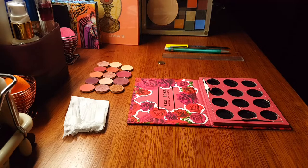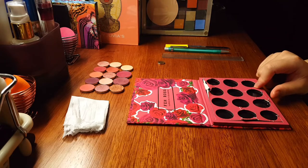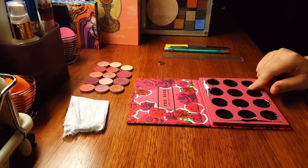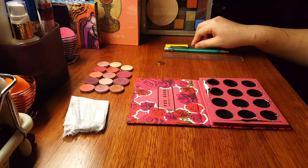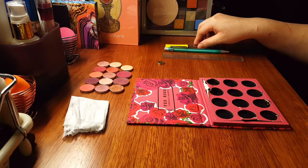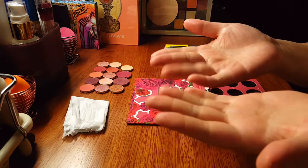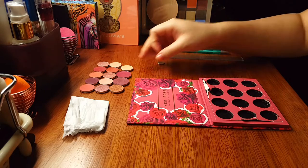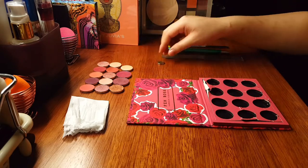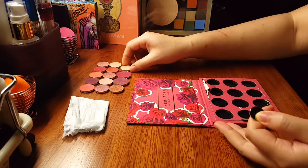So first, how to depot the eyeshadow palette. The Colourpop palettes are magnetic. In other videos I've seen people use a hairpin or a cosmetic spatula to depot them. I don't like to use those because with these butterfingers I'm clumsy and I'm afraid I might smash the eyeshadow. That is where the piece of magnet comes in.